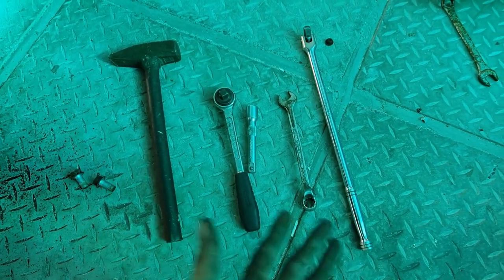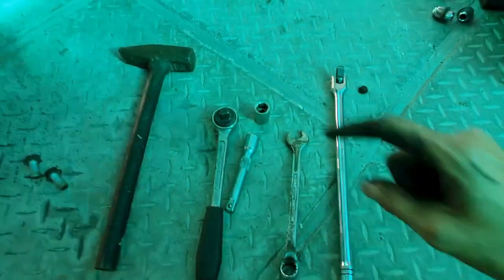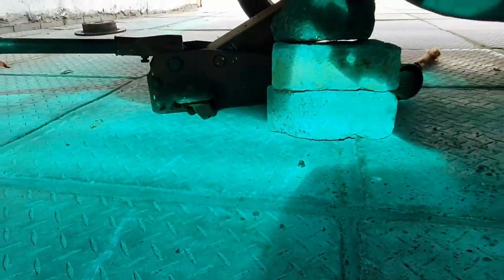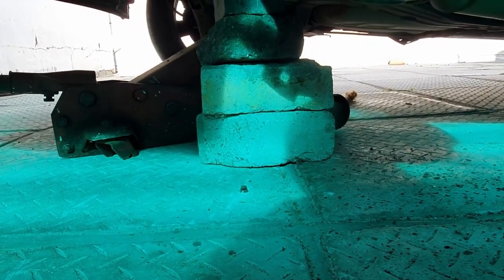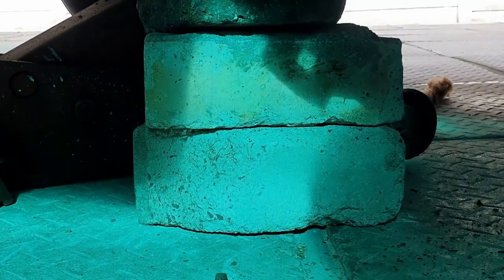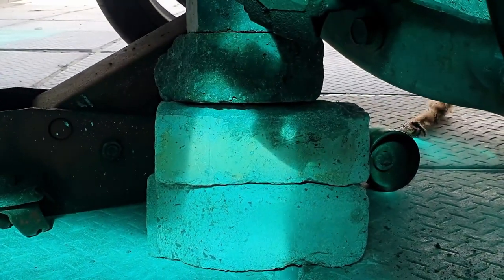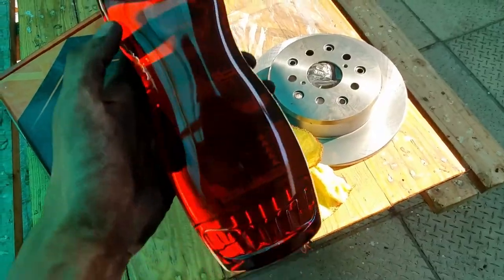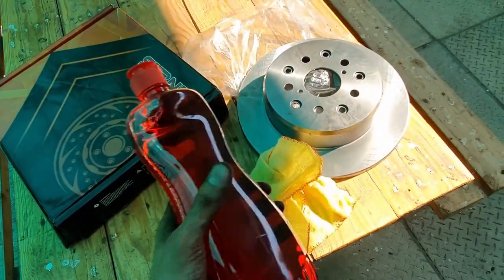These are the tools I used to get everything off: 17 socket, ratchet, extension, spanner, power bar, hammer, and jack. Please don't try what I'm doing — I don't have stands, so if this thing falls it crushes me. Remember kids: before fitting the new discs, make sure you clean the surface.